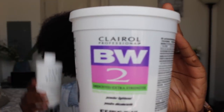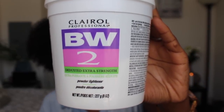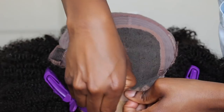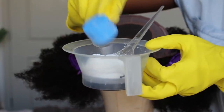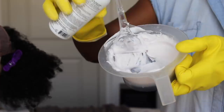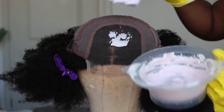First things first, we're gonna bleach these knots. I like to use Clairol B2 bleach powder and the 40 volume developer. I'm not gonna leave it on as long as I usually do. Typically I leave it on for 30 minutes, but this time I left it on for 20. With the lace closure, I only use two scoops of the bleach powder. I follow that up with the 40 volume developer, and then I add the Adore Semi-Permanent in Eggplant — this takes away the brassiness.